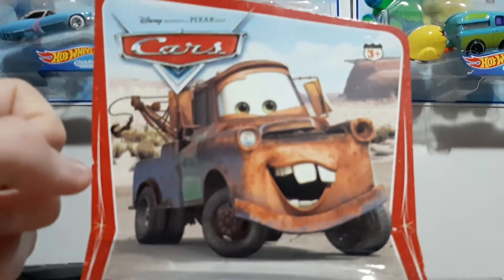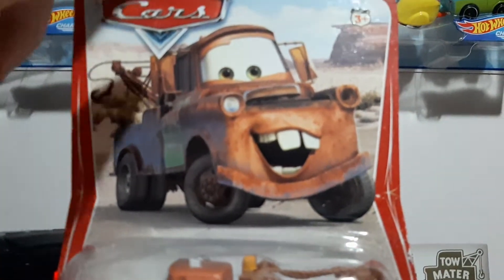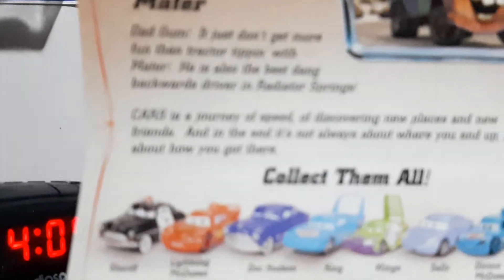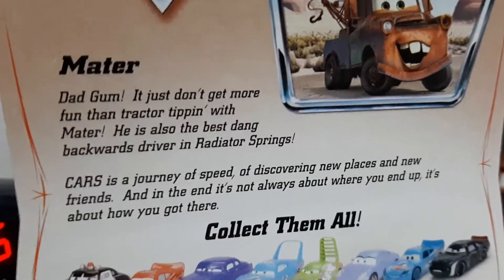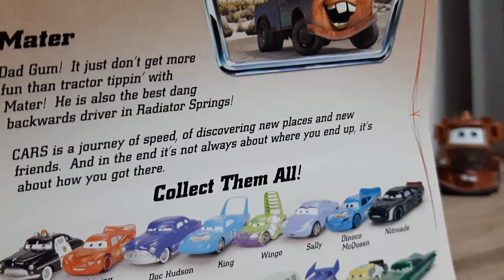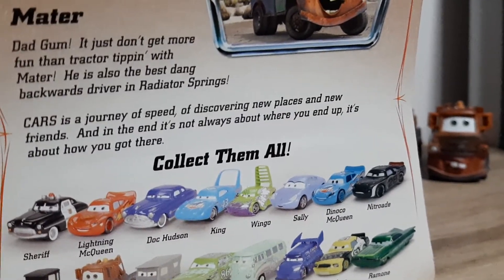Disney presents a Pixar film card — this was before Disney Pixar. 3+, we've got a little hook, we've got the desert background. Disney presents a Pixar film — Cars, Mater. And the description reads: 'Dadgum, you just don't get more fun than tipping with Mater. He's also the best dang backwards driver in Radiator Springs. Cars don't need speed — discovering new places with new friends, and it's not always about where you end up, it's about how you got there.'